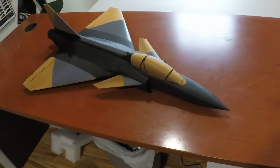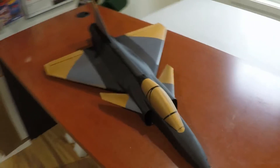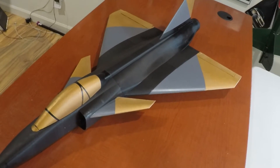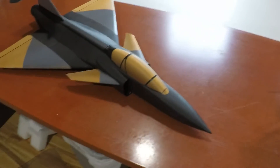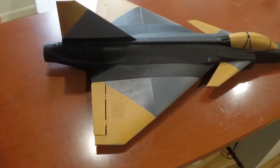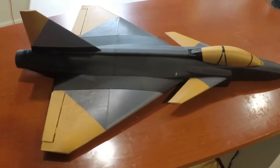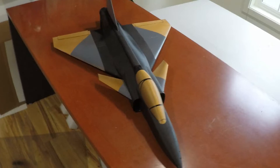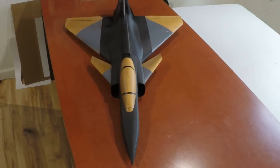Welcome to my channel. This is the Gripen — it's a 64 millimeter EDF. The design is by a YouTuber who goes by Built Fast, two words, all caps. I bought this off Cults 3D and I haven't built it yet. The weather's not great and I'm waiting for a new EDF, so it may be a little while before I get this one flying.